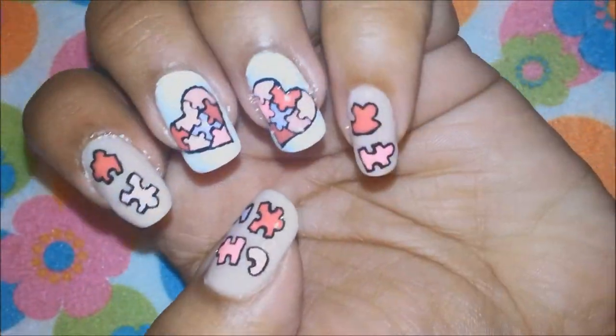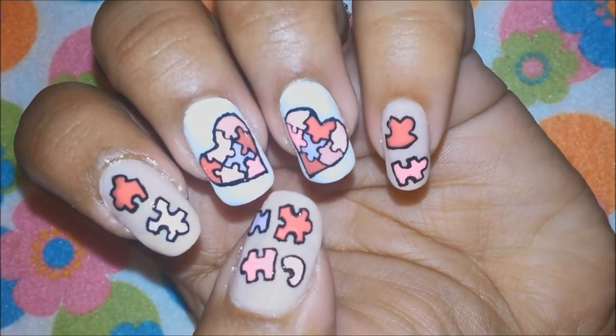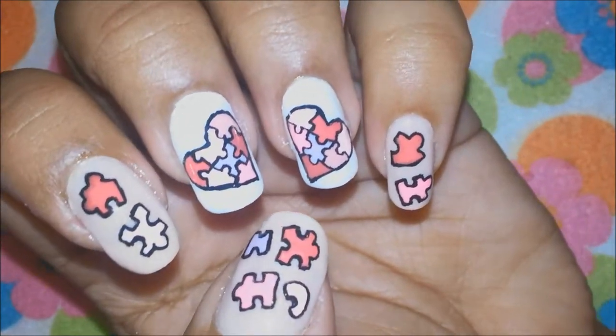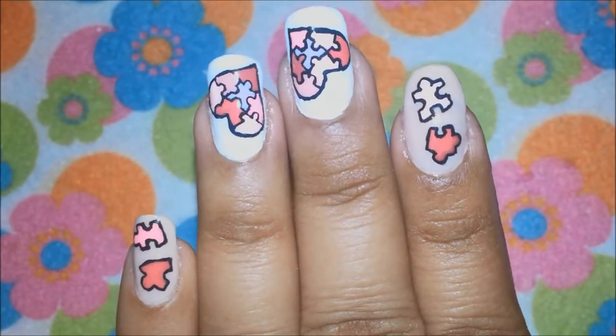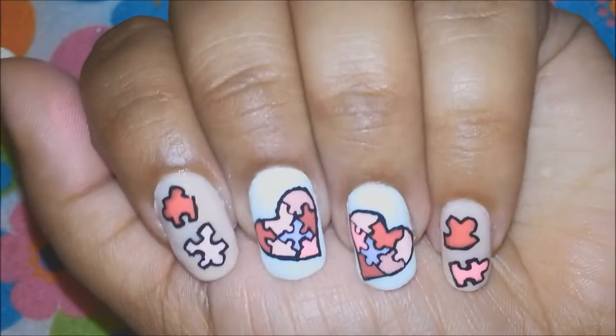After applying my top coat, this is the final look. I hope you all liked this tutorial — give it a thumbs up if you did, and please rate and leave your comments below. I would love to read your comments. Also, you can like me on my Facebook page, Lovely Nails and Pretty Hairstyles.